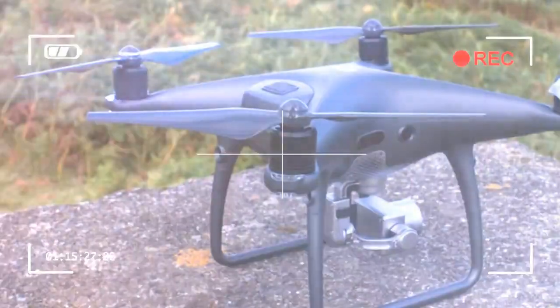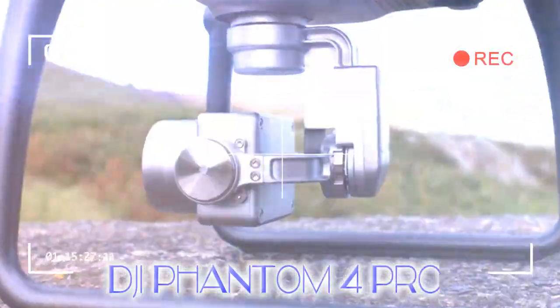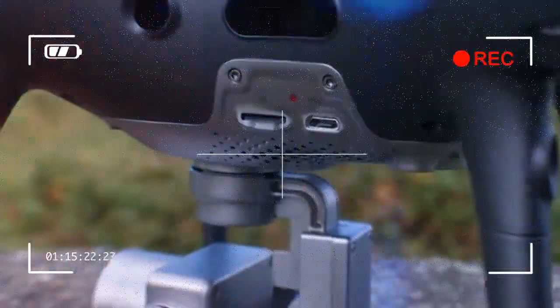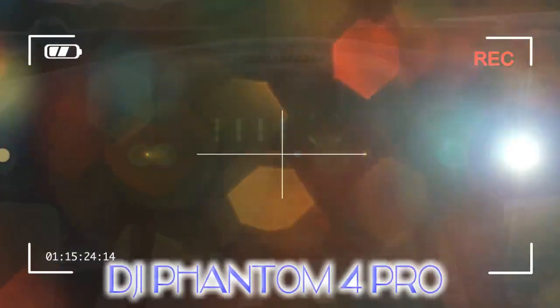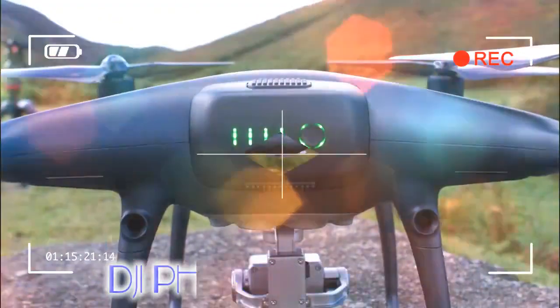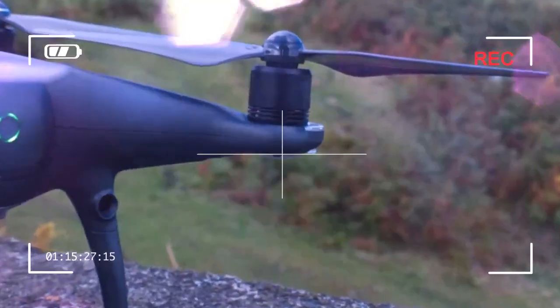The back of the Phantom 4 Pro Obsidian is where you'll find the removable battery. It has the usual set of LED lights and the LED ring around the power button on the outside, as well as grippy rectangular buttons on top and beneath. These buttons, when pressed in unison, release the battery so that you can slide it out for recharging.